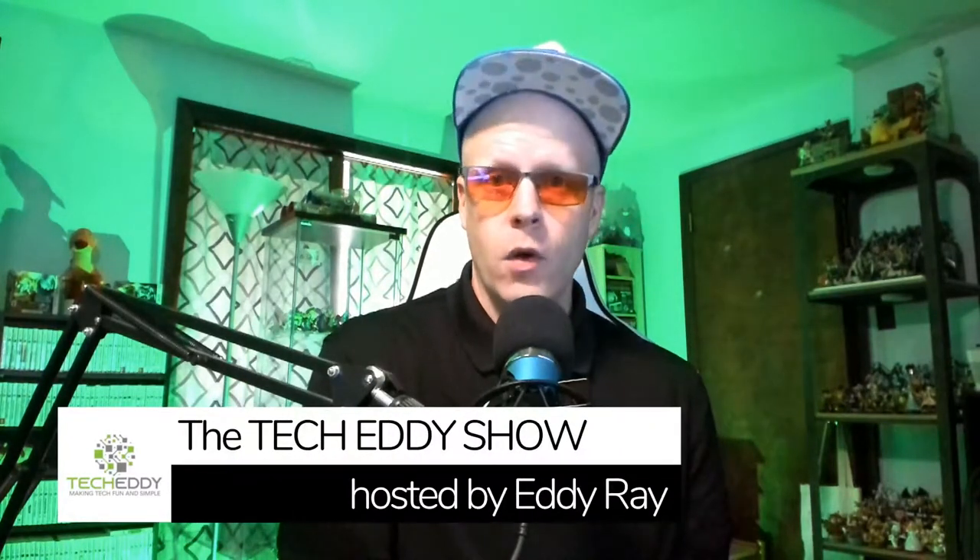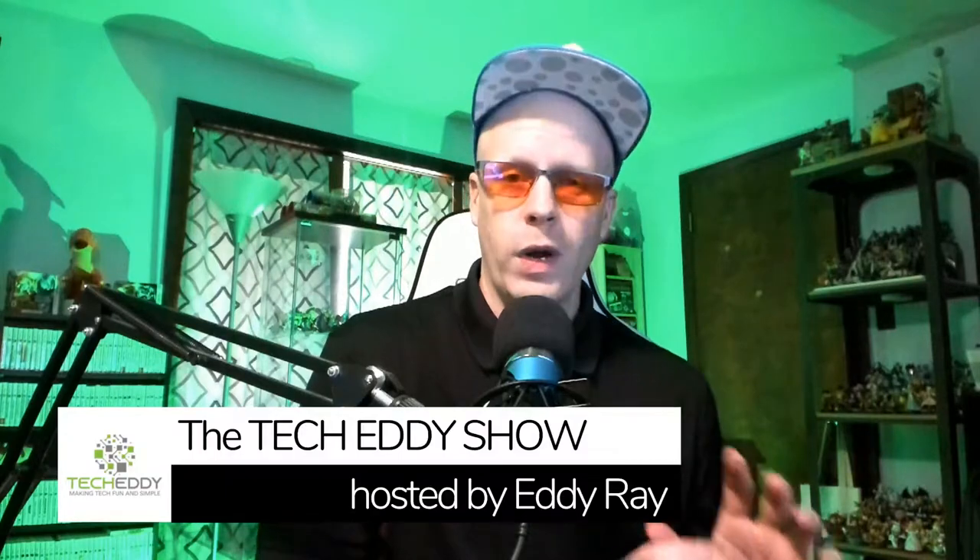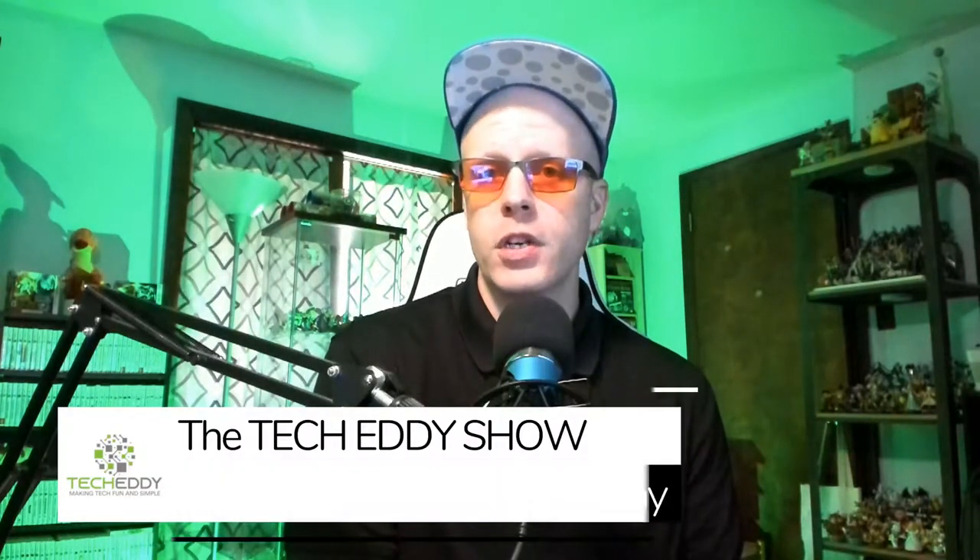I have a new boom arm that I got with this, as I mentioned. So let's unbox this and check it out. Then we'll do a basic audio test — just organically with this mic, no compression, no filters whatsoever, so you hear the microphone by itself.